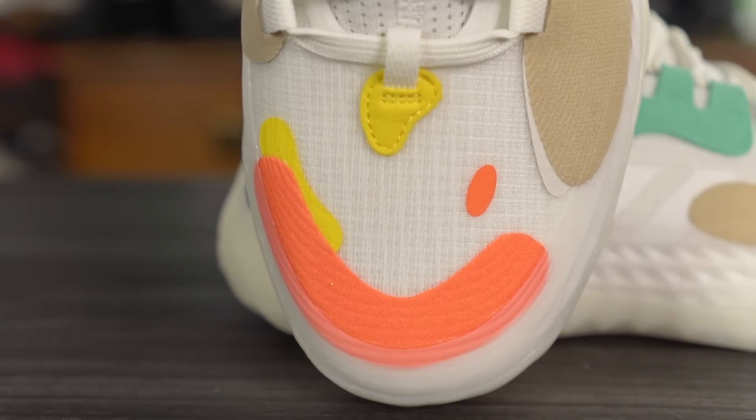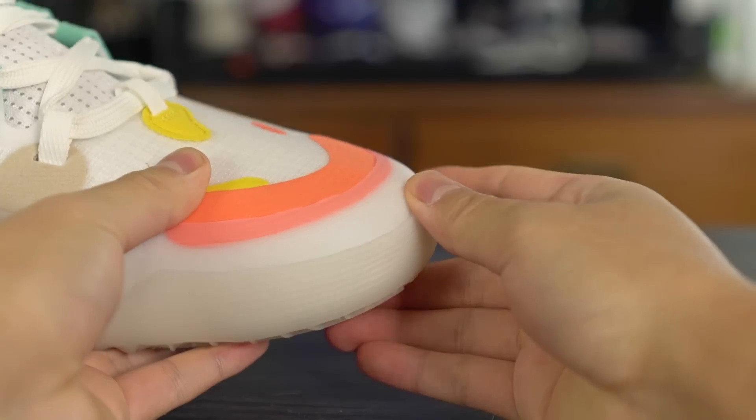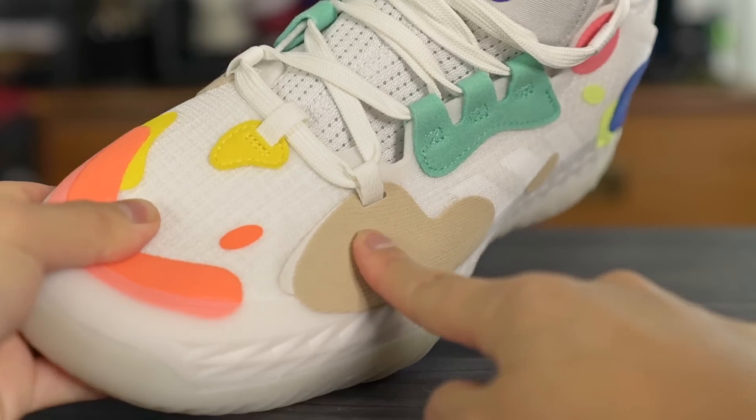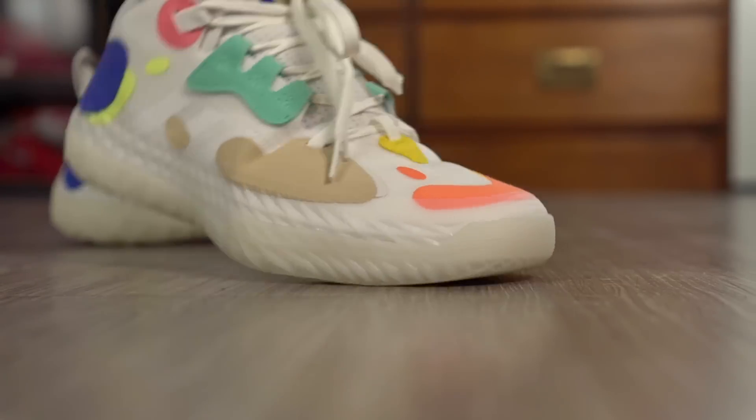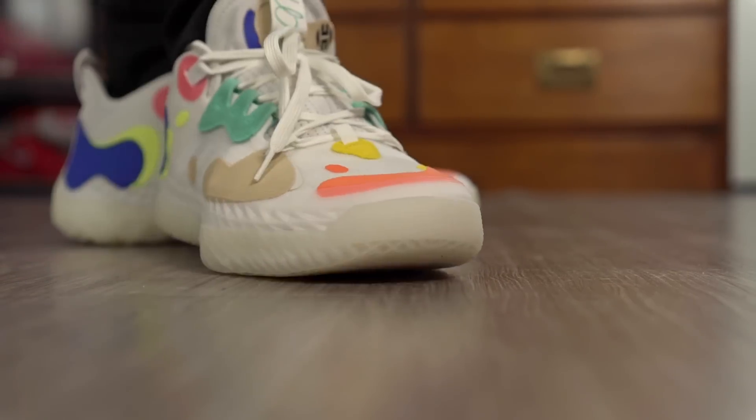Moving on to the materials — in the toe box and wrapping around into the midfoot, we have a textile material they're calling a textile, though it looks like a screen mesh. Feeling it in the toe box, it's a very thin material. But at the tip of the toe there's this plastic material, and then a felt or synthetic material that's glued down and feels super stiff. Because of how much there is, it stiffens up the entire forefoot and feels horrendous. It reminds me of the Harden Volume 1, where there was pinching where the forefoot flexes that would hurt the top of my foot — and that's exactly what I feel here. It feels bad, flimsy, and stiff even though it's a thin material.